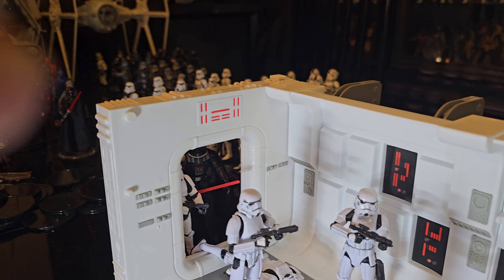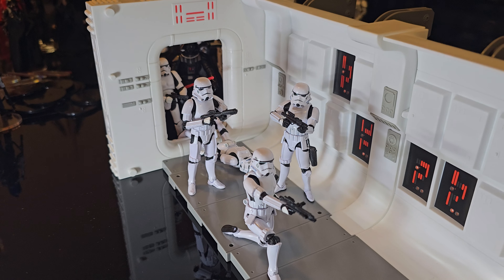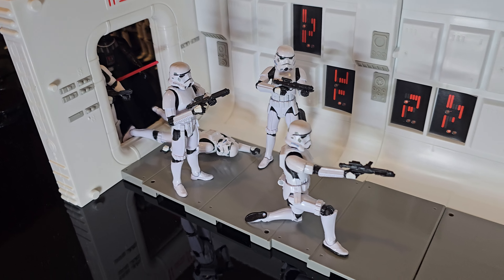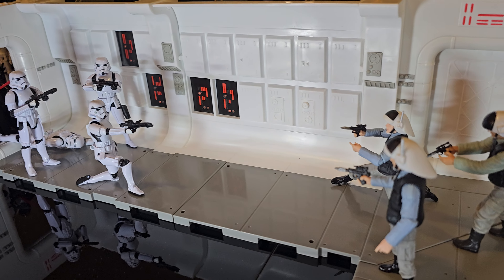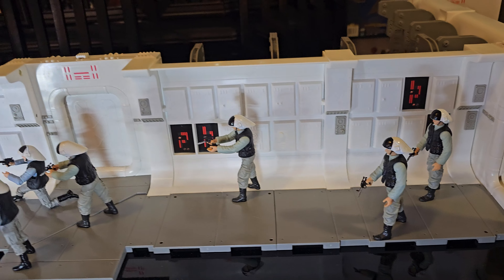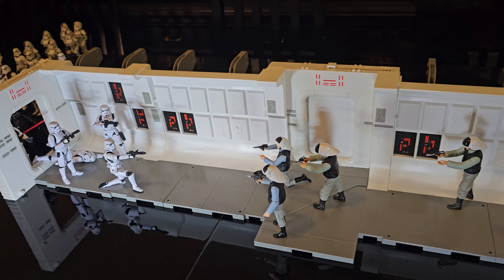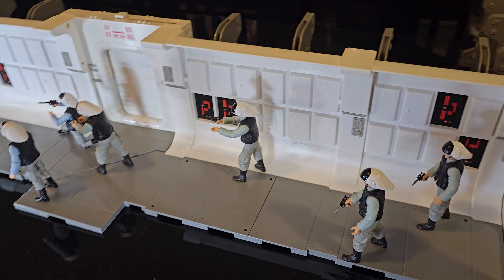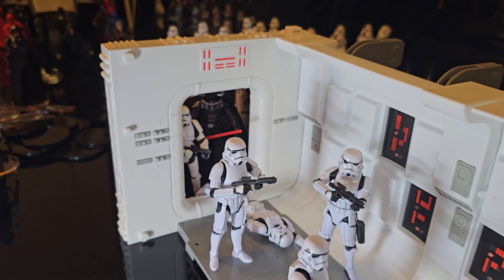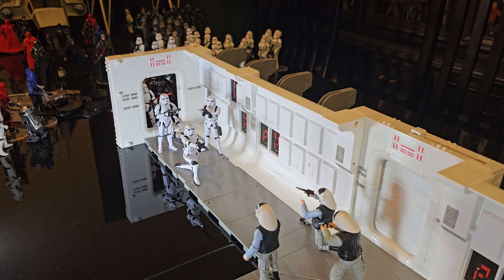Just seeing Darth Vader about to make his way in. A man down. Great scene. There's some sort of explosives — got to blast one of these doors. And the Trooper's gone through.